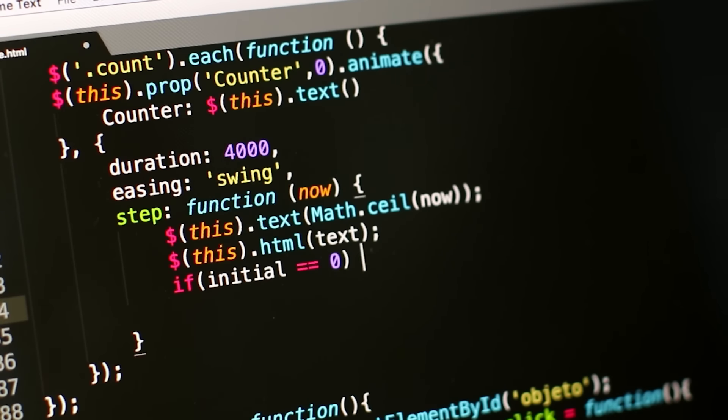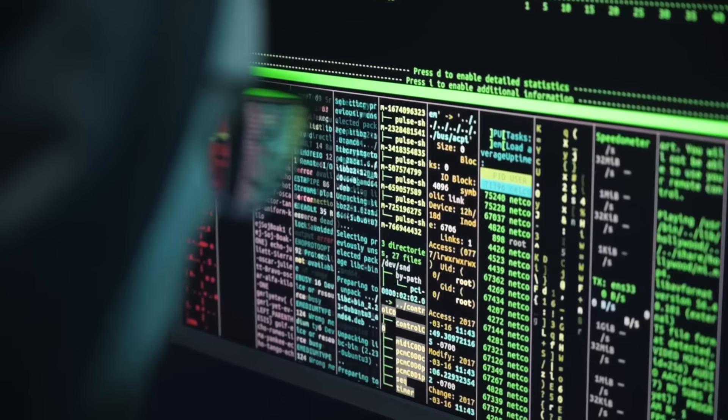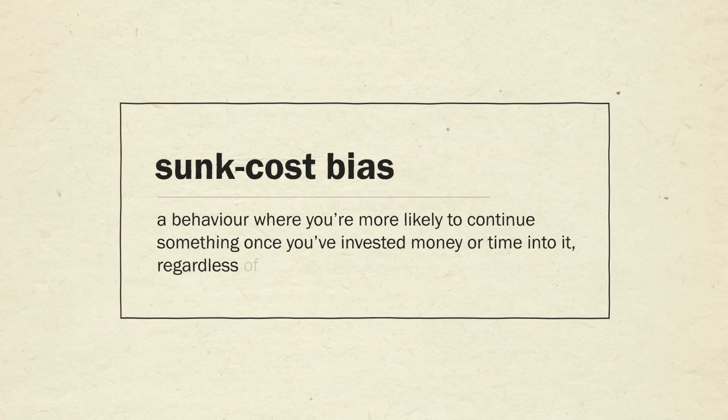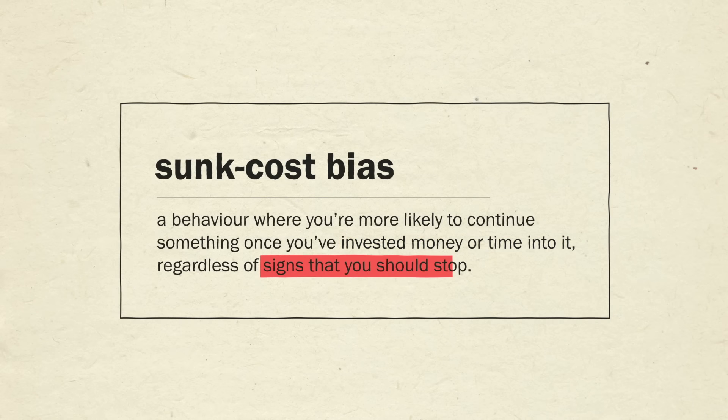So why are we like this? One theory suggests that subtractive solutions may just be less appreciated — you might get less credit for them, you might feel less creative, and you may face social or political implications if all you're doing is rolling back somebody else's decisions. Not to mention, the brain may assume the other pieces or things are there for a reason. Say you're coding — you don't want to delete some segment of code that you inherited, not knowing what errors might pop up, so working in an additive form may feel less risky. Finally, there's something called the sunk cost bias, where you're more likely to continue something you've invested money or time into regardless of signs that you should stop.